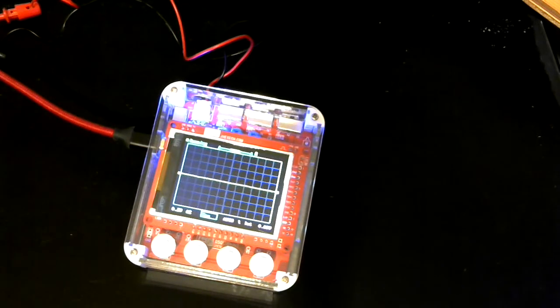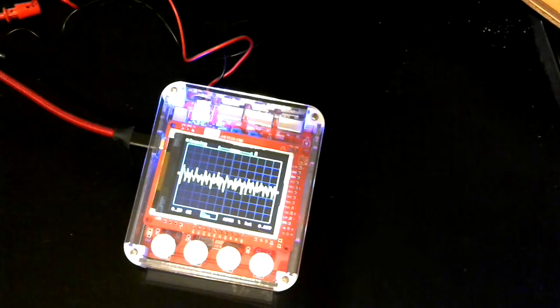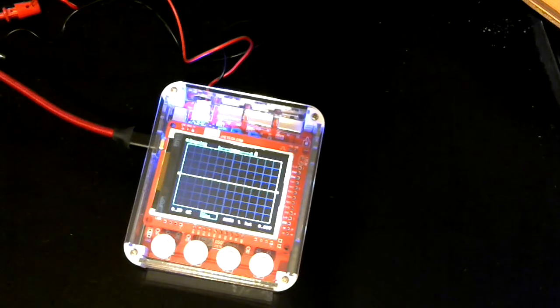Right, enough rambling, let's start with a few chords and see what the output looks like. We're definitely getting an output into the oscilloscope there, and it's actually quite a complicated waveform.